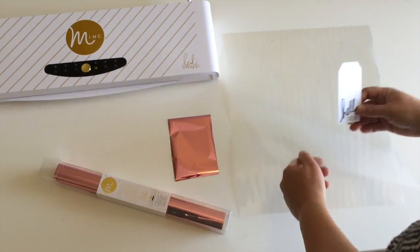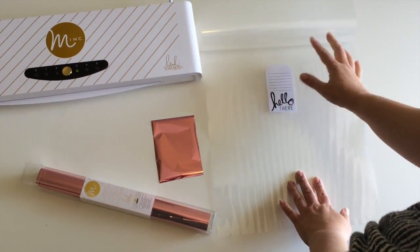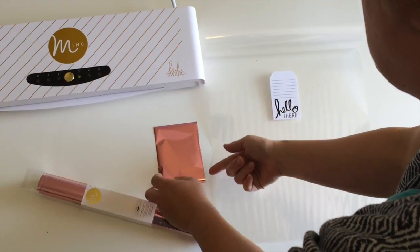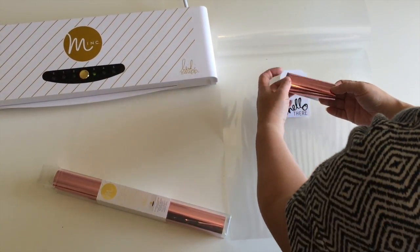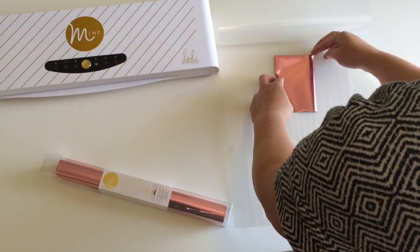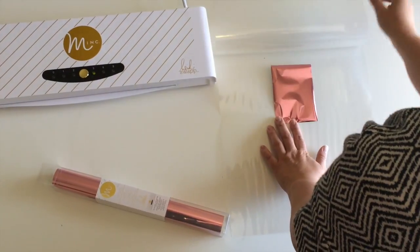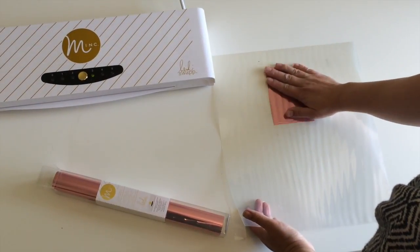All you do is open up the plastic protective sleeve and put your project down, then cover it with a piece of foil that you've pre-cut to be about a quarter of an inch larger than the project to make sure all of it gets covered. Try to put it down carefully without adding any wrinkles and smooth it down.